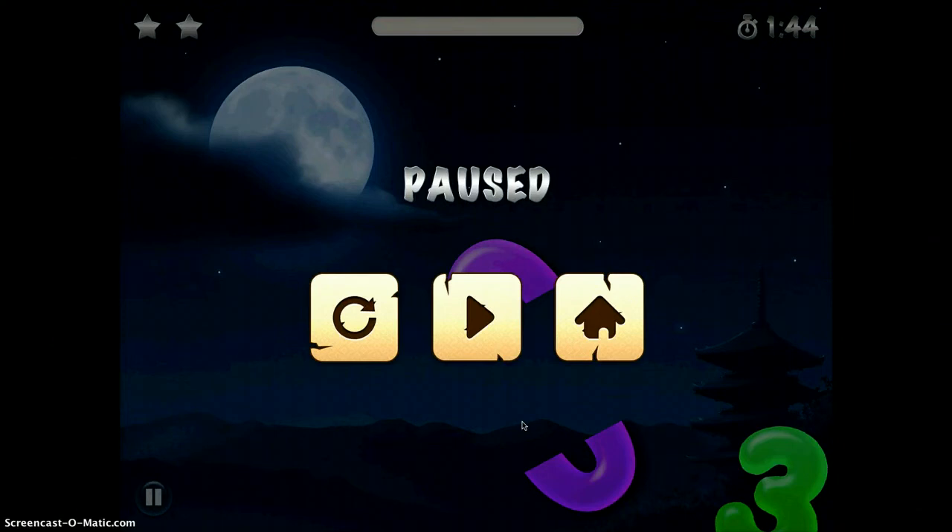This will be a great app to use with kindergarten and first grade students who are just starting those number recognition skills.